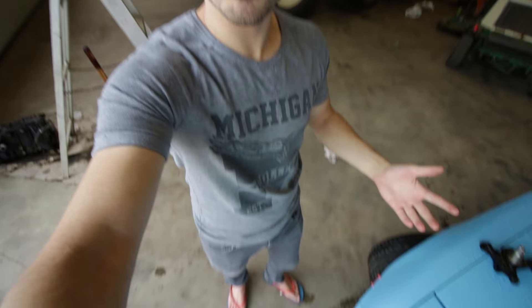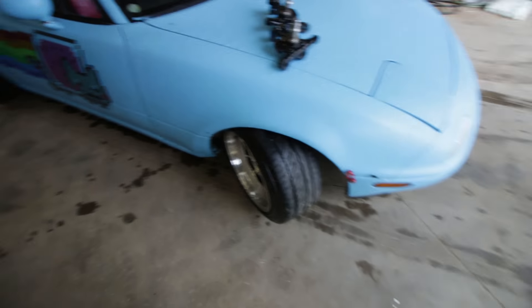Because a lot of you made comments about my flip-flops and them being the perfect footwear for working on cars — especially for you guys — I put them on again. Let's get the forklift and get the Miata in the air.